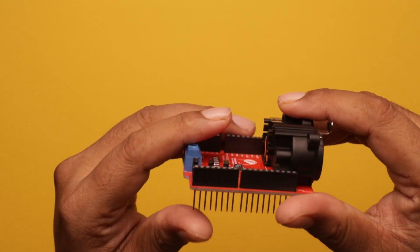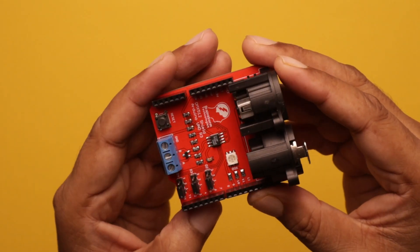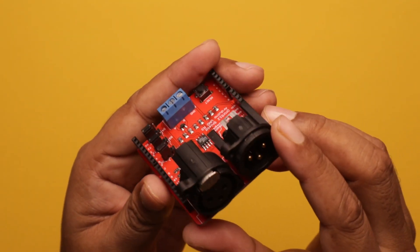Hello friends, today we are going to review this DMX512 shield, which can be used with the Arduino Uno.